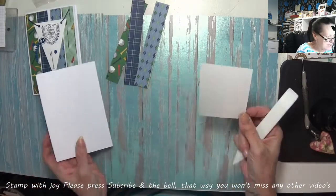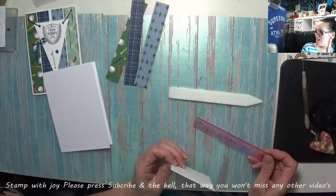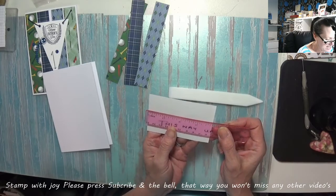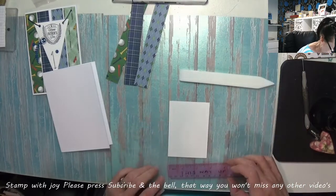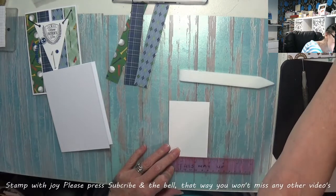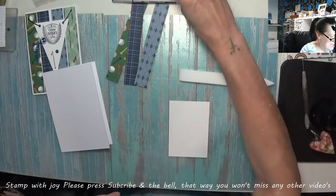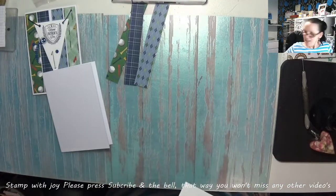I've got a piece of Whisper White which measures two and three quarters by three and seven eighths. While I've got the ruler out I want to find the center which is one and three eighths, and then we're going to cut from corner to corner. Now we've got that marked we can just cut it in my guillotine.